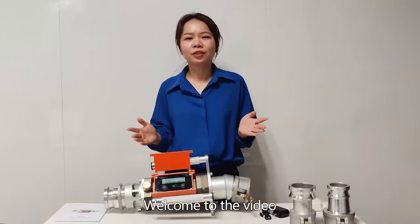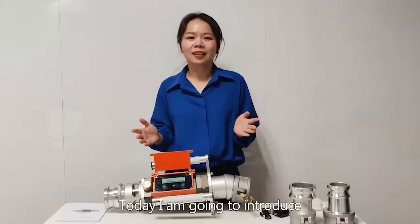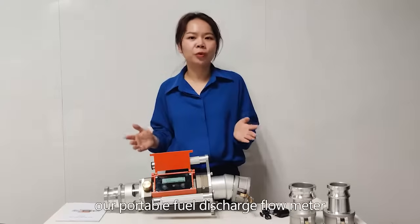Hi everyone, welcome to the video. This is Joyce. Today I'm going to introduce our portable fuel discharge flow meter.